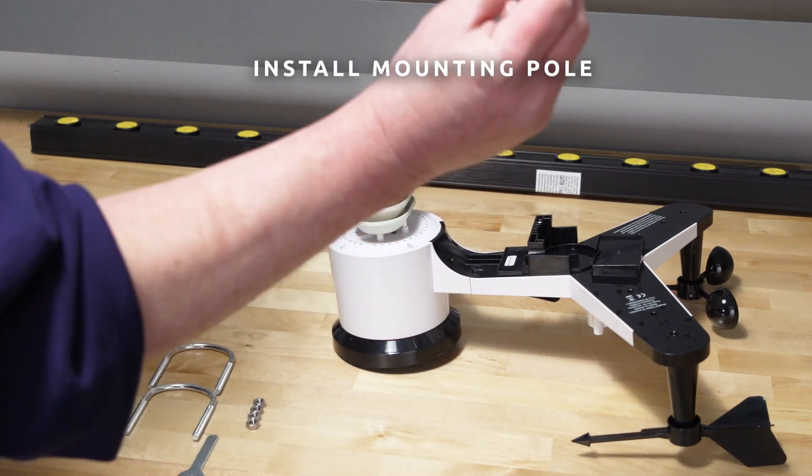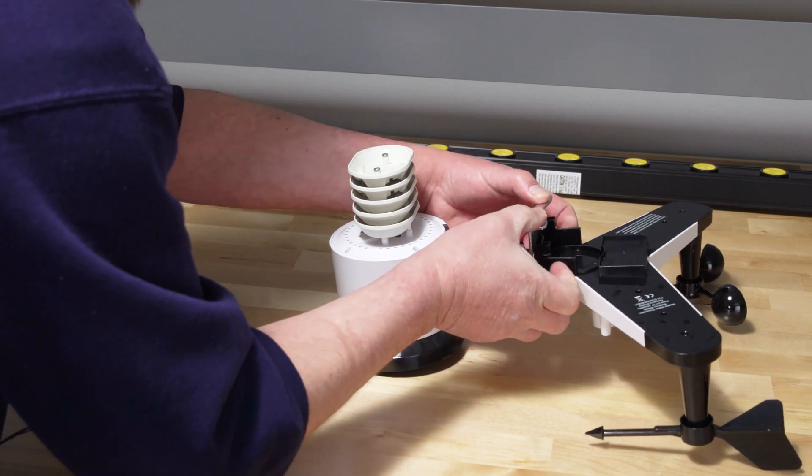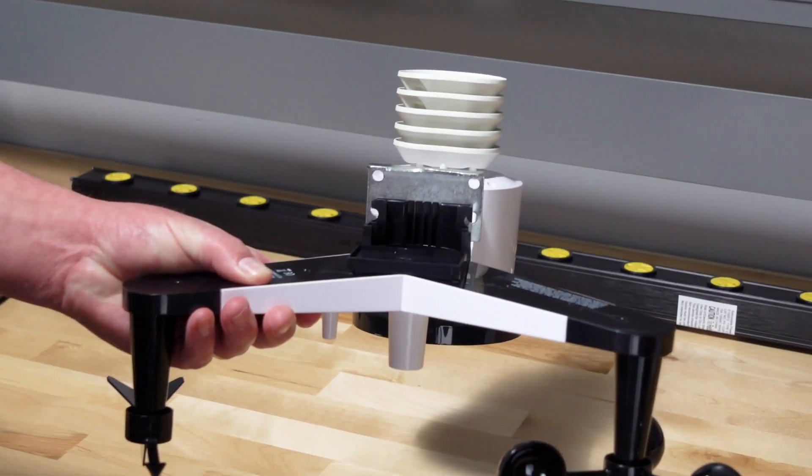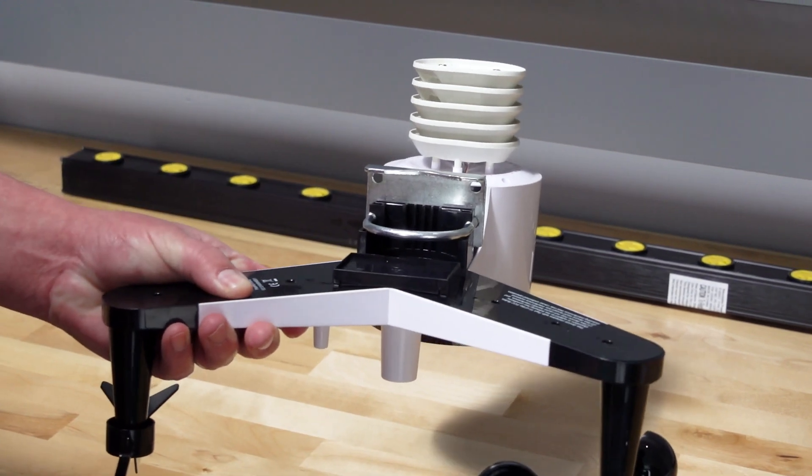To install the mounting pole, the mounting assembly includes two U-bolts and a bracket that tightens around a one to two-inch diameter pole using the four U-bolt nuts.